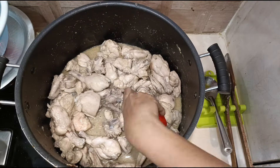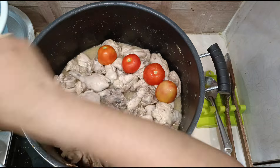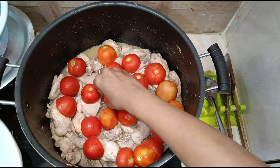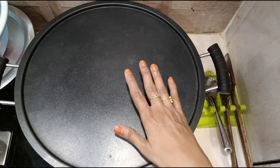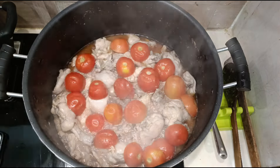Layer the tomatoes over the chicken, because we have to remove the skin of the tomatoes later — so arrange them over the chicken. Cover and let it cook for 10 minutes. After 10 minutes the tomatoes are nicely done.